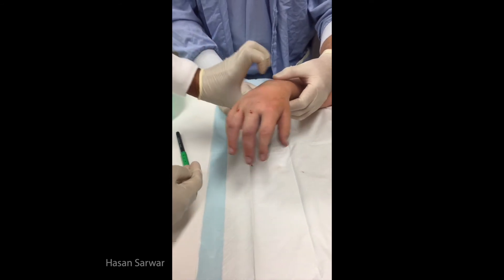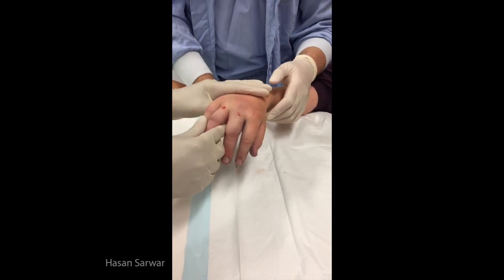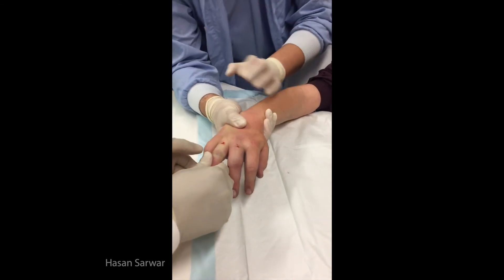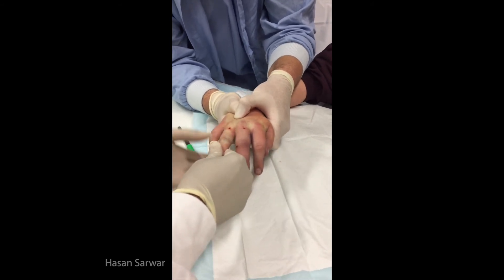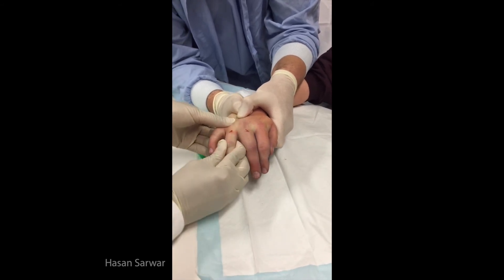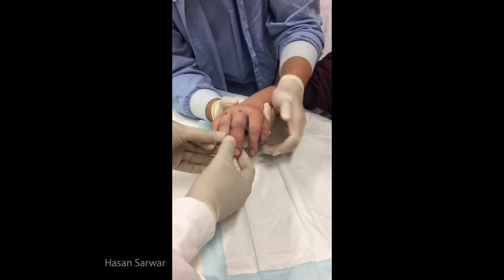Excellent picture. Still need to be — this thing is a little bit on this one. Let's take some papers.